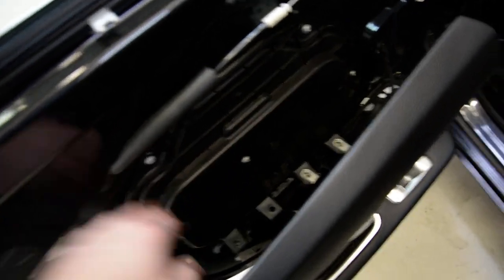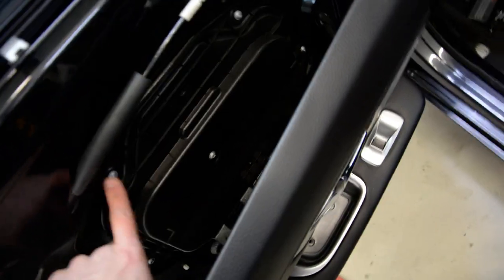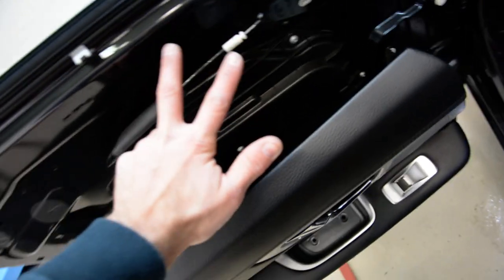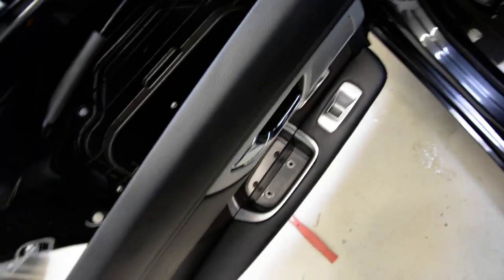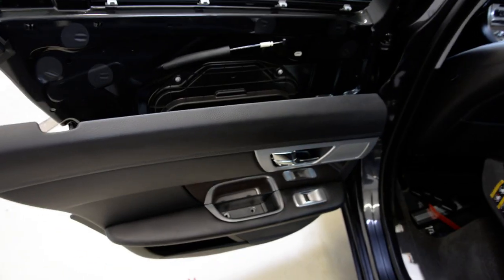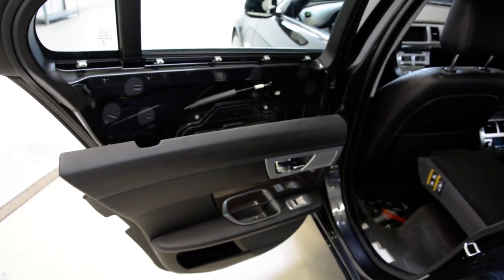If you want to remove the window motor regulator, you have here a torx — just remove this cap and you have three screws for the motor regulator. If you want to upgrade your stereo, you can see it has three or four screws. This is how you remove the door panel from a Jaguar XF 2013.